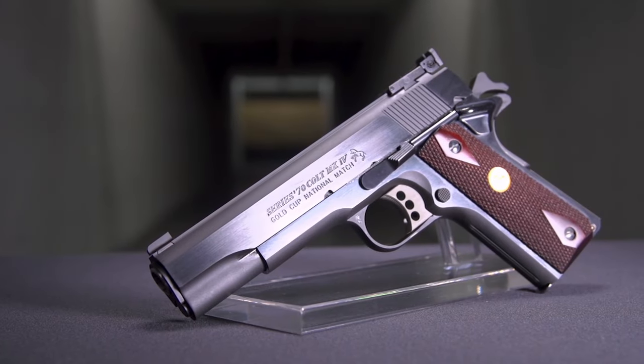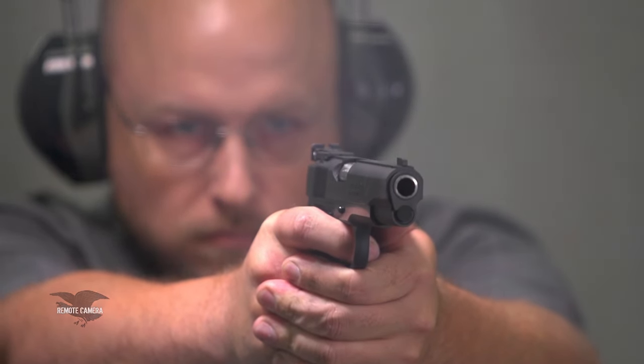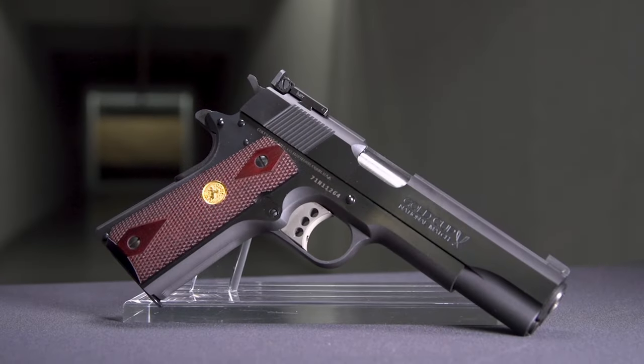When it comes to the features you're looking for in a competition gun, first you have to have accuracy — this gun has it. You have to have a great trigger — this gun has it. The finish work is actually quite nice, and there's a lot of pride of ownership with a gun like this. I am very impressed with what they've done with the Gold Cup.